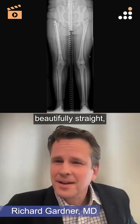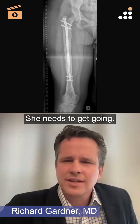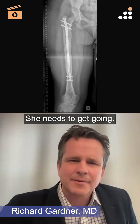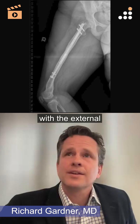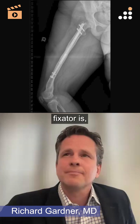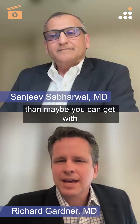You've got the leg beautifully straight on both coronal and sagittal planes, and that's just what she needs to get going. The osteotomy — I think the issue with the external fixator is that it does probably drive your osteotomy a little bit higher than maybe you can get with a plate.